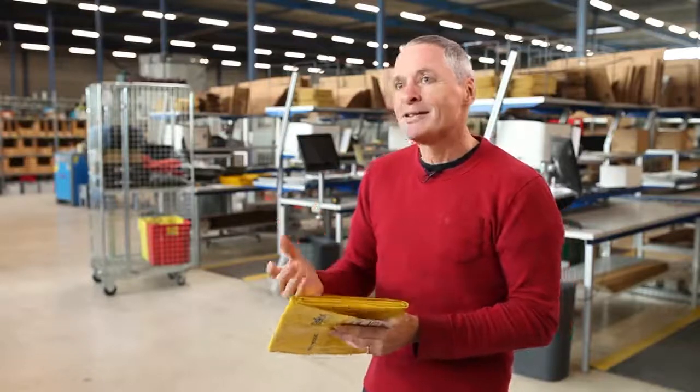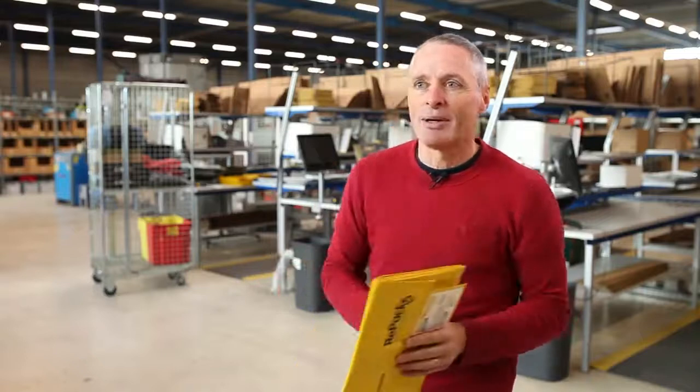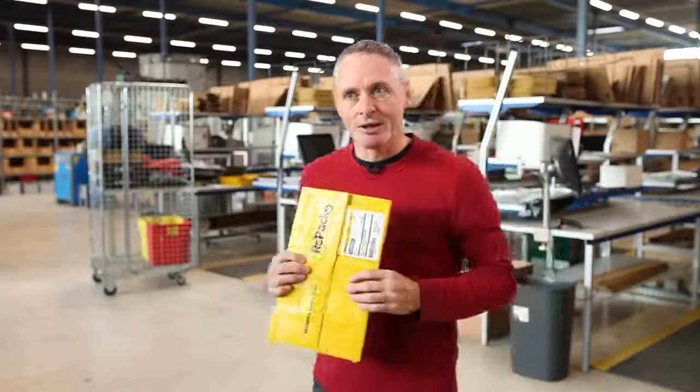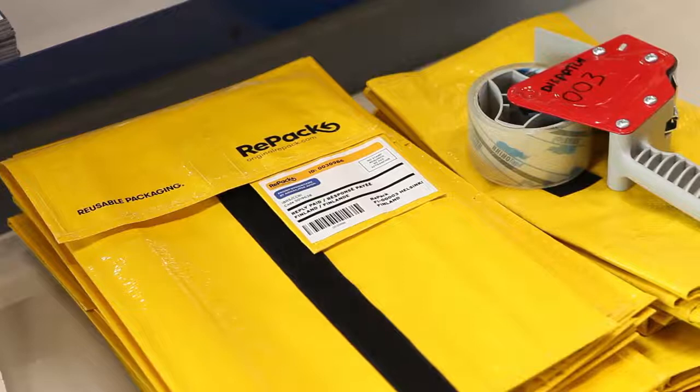What happens with the packages that do not come back? We don't really know, but we have checked with some end users. Some do not answer, but others say this packaging is so nice that they have kept it for themselves, or have made a backpack out of it. Some people have even made an umbrella from the package.